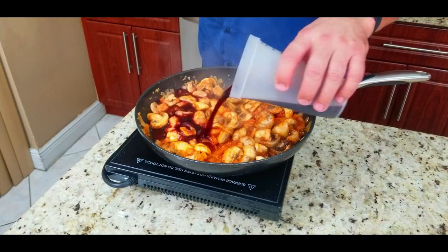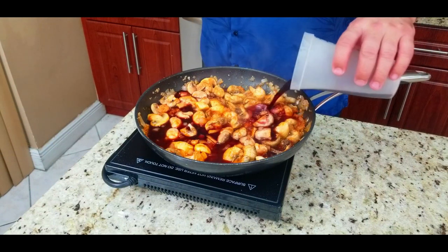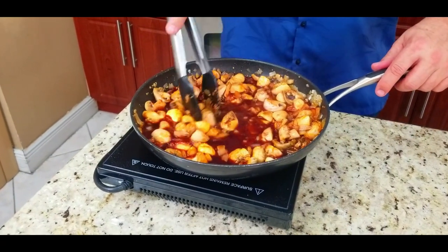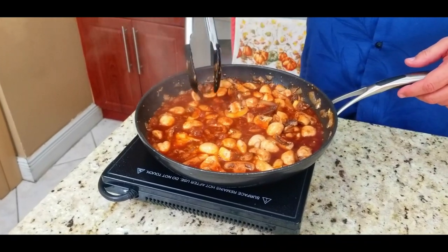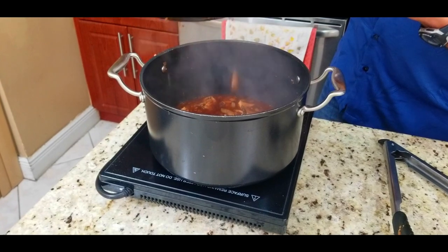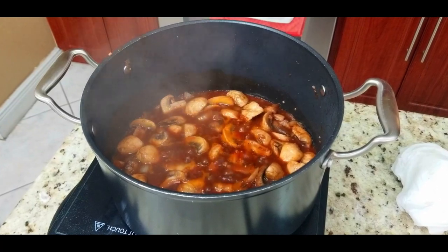Now we're going to add some red wine — this is layer number three. You're going to deglaze your pan with that red wine. All those bits and pieces on the bottom, we're going to stir all that up and get it all together. That red wine is the liquid that's going to help you do that.